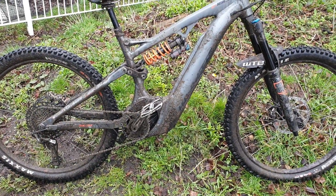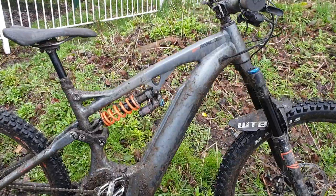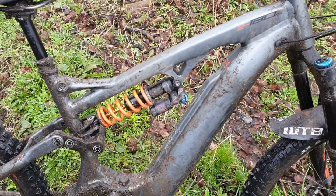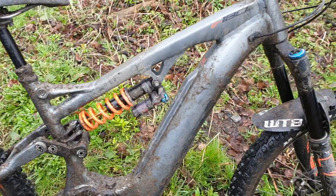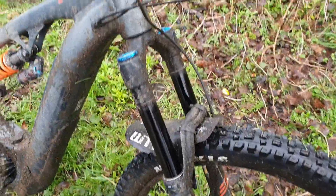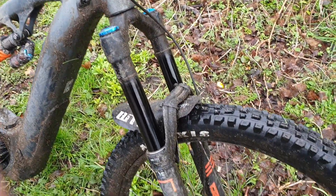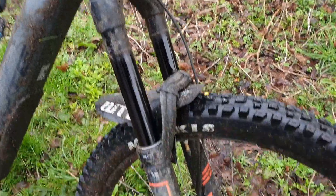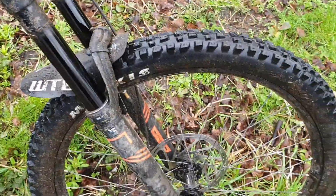We have the white E180, which is a big bike with a coil shock — a Fox coil shock. Forgive me, I'm knackered, just come back from my ride. We've got the Fox 36s, Agassi 27 and a half inch tires.